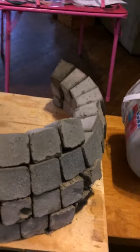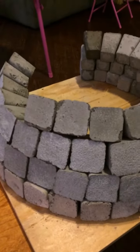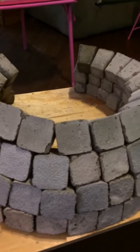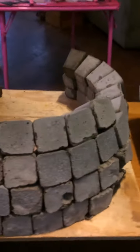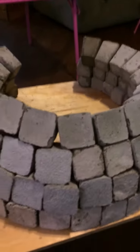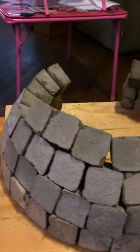Stay tuned. I plan on taking this miniature dome and with the aircrete, doing everything to this miniature dome that we would need to do to a life-size house. I'll have more videos in the future.